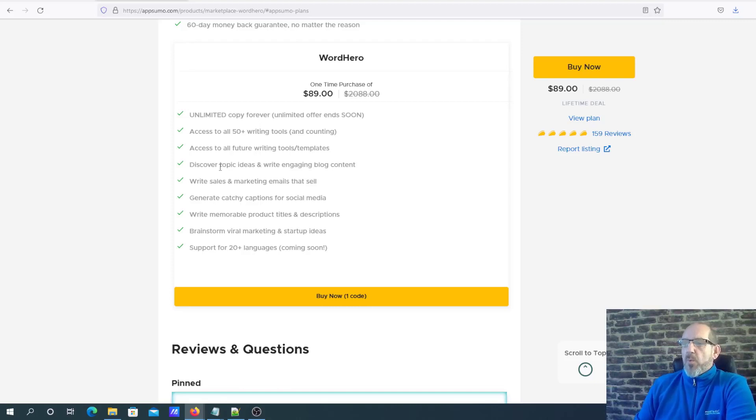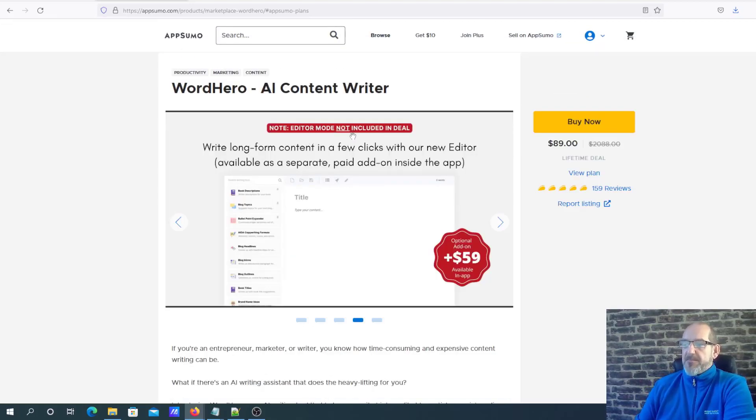What I didn't realize when I initially bought this was that Word Hero is broken down into two parts of the software. One is the main part of the software which I'm going to show you shortly in the demo, and one is the long form editor - and that's really what I bought it for. The long form editor isn't included in this price; the editor mode is an additional add-on for $59. But it's absolutely worth getting, so basically for $148 all in I got this program.